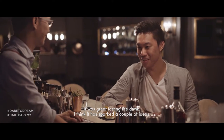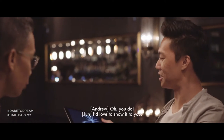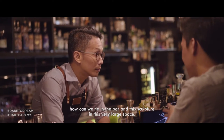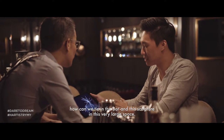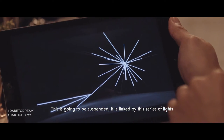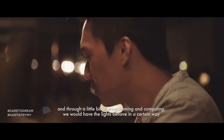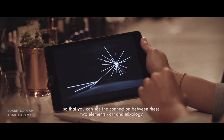I think it's kind of sparked a couple of ideas. I've got a conceptual design of how it looks. What you see here is this idea of growth and looking at the structure of this elderflower — how can we tie in the bar and also this sculpture in this very large space? This is going to be suspended, linked by a series of lights, and through a little bit of programming and computing, the lights behave in a certain way so you can see the connection between these two elements: art and mixology.